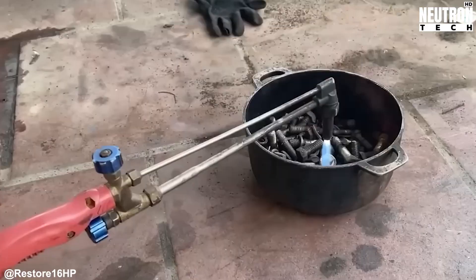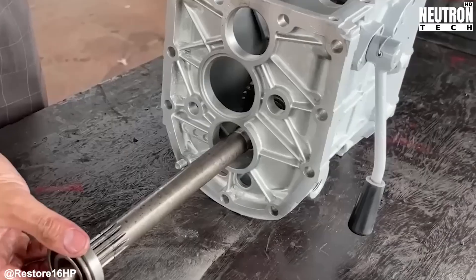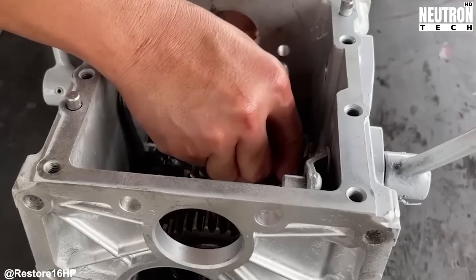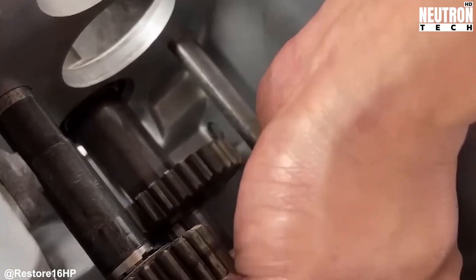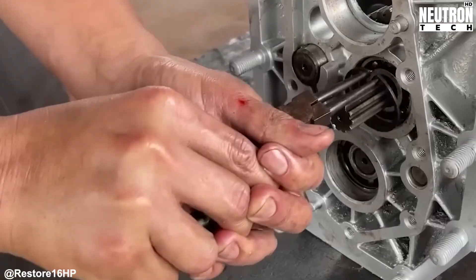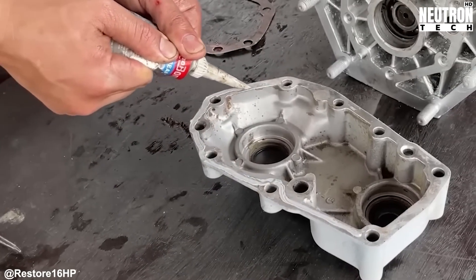Japanese manufacturers in this era deliberately engineered these tractors for field maintenance. A farmer with basic tools could tear down the transmission, swap out worn parts, and get back to work without losing the whole season. This wasn't just smart engineering — it was designed around the reality that in agricultural communities, a broken tractor could mean the difference between profit and loss. The reassembly process respects this original philosophy. Every component depends on precise physical relationships with its neighbors. Metal meets metal, power transfers through meshing teeth, and motion happens through pure mechanical advantage. There's zero tolerance for sloppiness in this system.